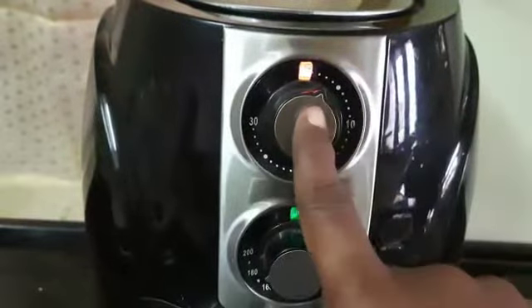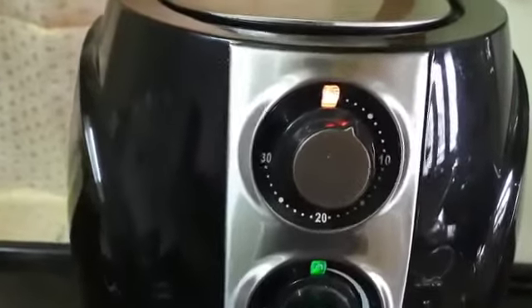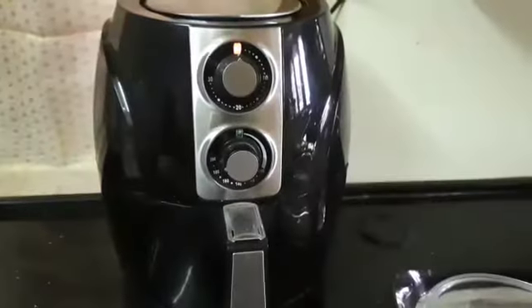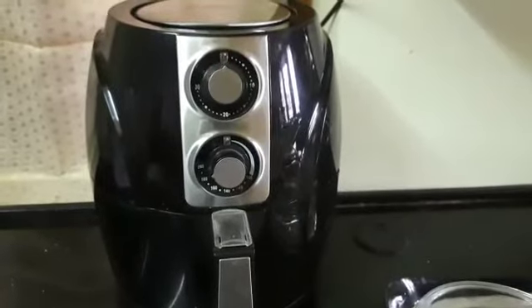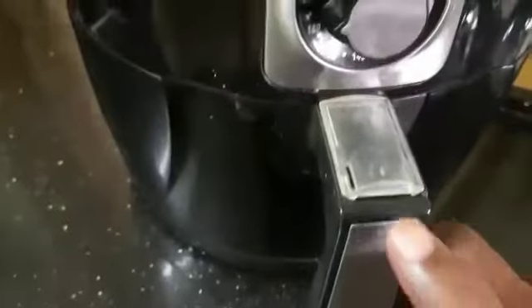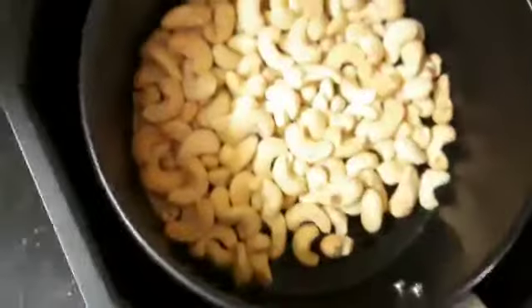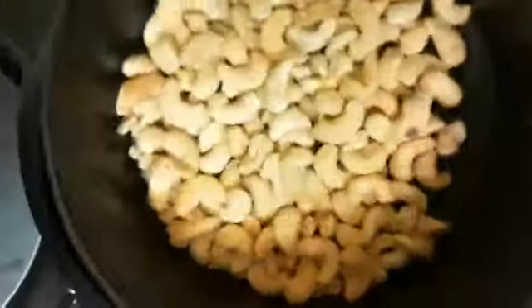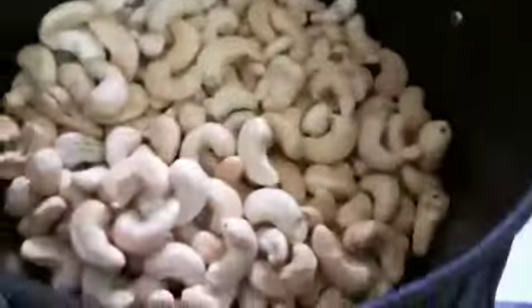After the timer reaches 0, it will make a ting sound to let you know it is done.